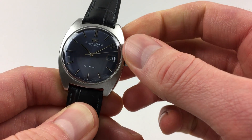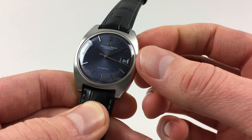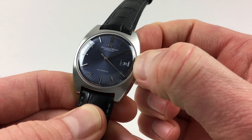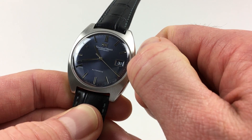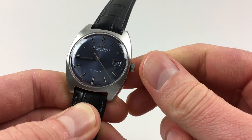The watch also has a hack feature, so when you pull out the crown to adjust the time, the centre seconds hand will stop. This allows accurate synchronisation to a time signal. You can then adjust the hands to the desired time, and when you press the crown back in, the seconds hand will restart.